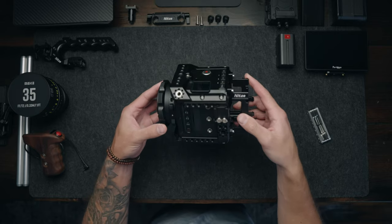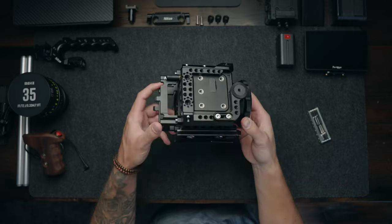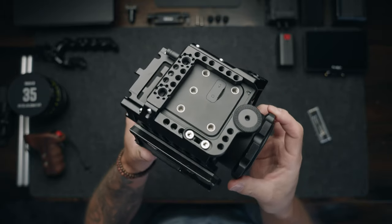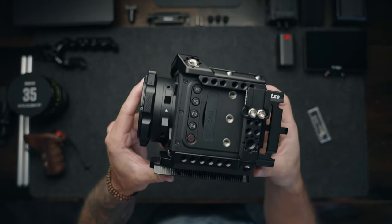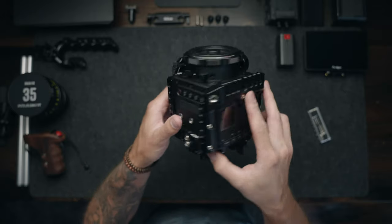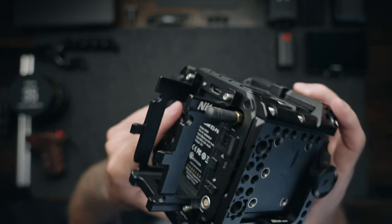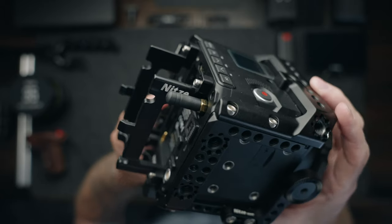Here's my Z Cam E2 F6. This is the full frame 6K flagship camera from Z Cam, and I have it sitting inside of a Nitsy cage. A majority of the components here on the rig today come from Nitsy — I cannot recommend this company enough, their stuff is fantastic and very affordable. I have a standard Manfrotto quick release plate on the bottom of the camera, and on the backside I have the Nitsy V-mount quick release adapter for Z Cams. I also have a little stubby antenna for when I want to use the Z Cam's Wi-Fi features and control the camera with my phone or an iPad.